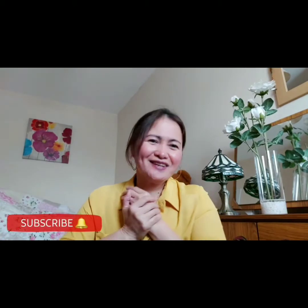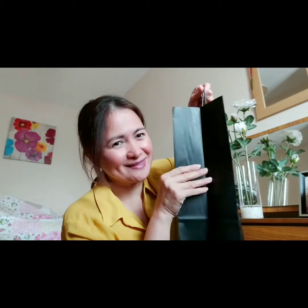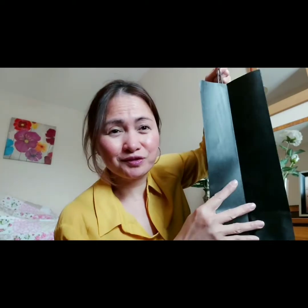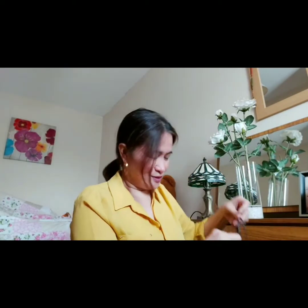What's up, welcome back to my channel. This is Jane in Ireland. Kumusta na guys — so another vlog. I bought this yesterday, I was thrilled, and this is my dream come true.